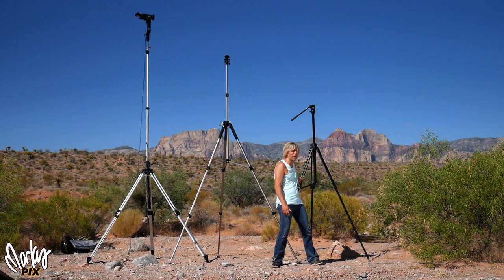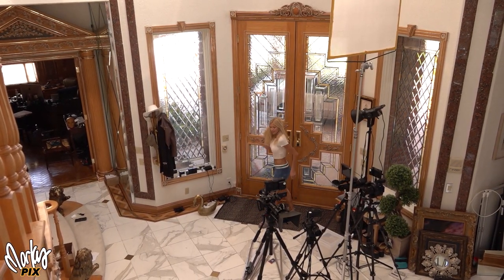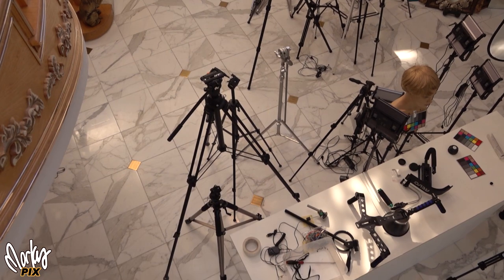That's what I use this one for. This is an eight footer and it works really well for that. There's other times where you want a camera really high up, just staying up there a long time, not moving, very silent — so no, you can't use a drone. There's a lot of situations where you might need a really tall tripod. That's what this video is about.